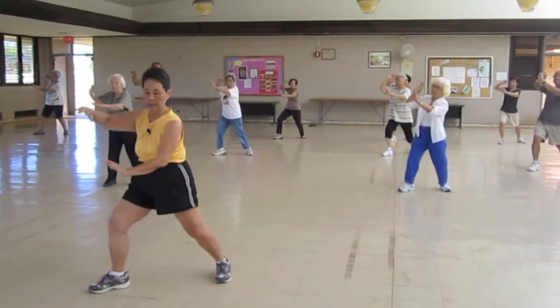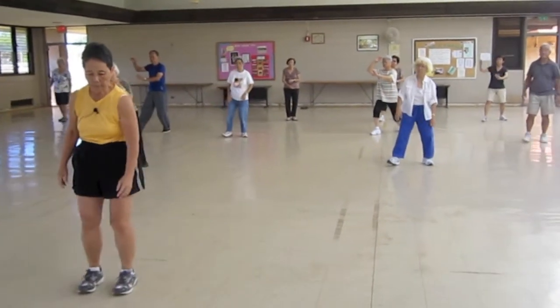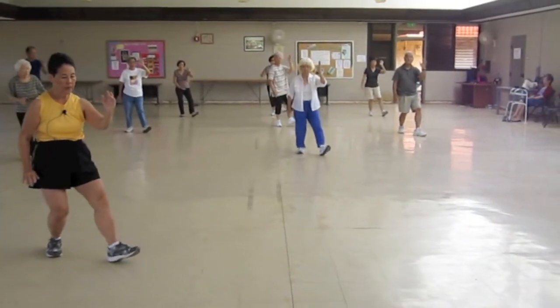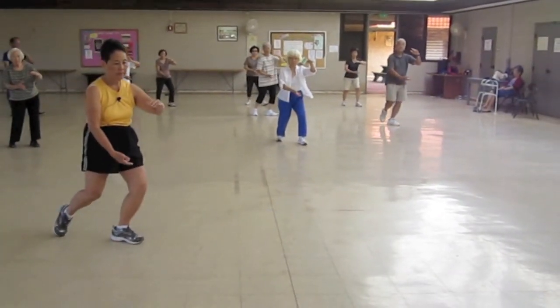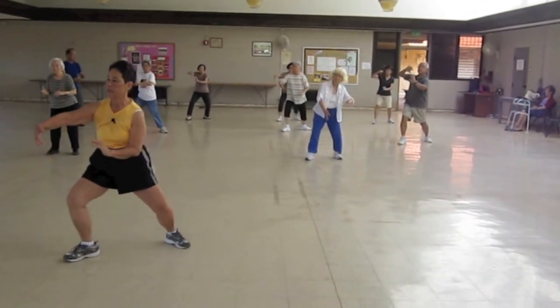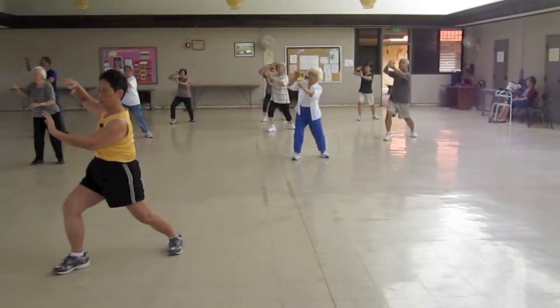Everybody say it. Hold the ball out. Heel, hold your ball. Heel and hands, open the knee. Stretch, flip, push.